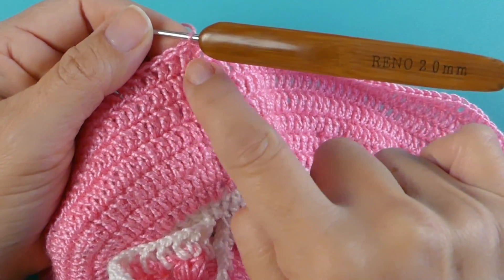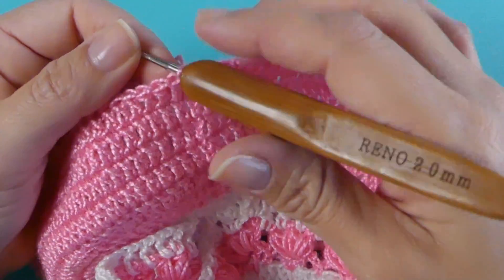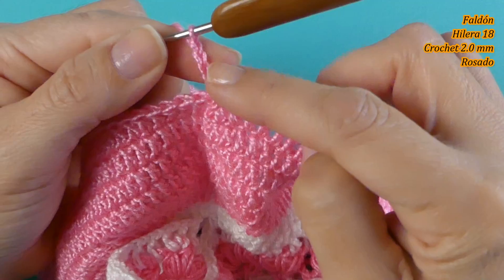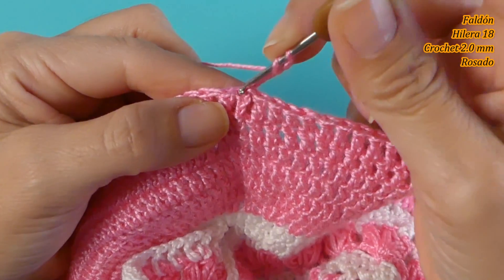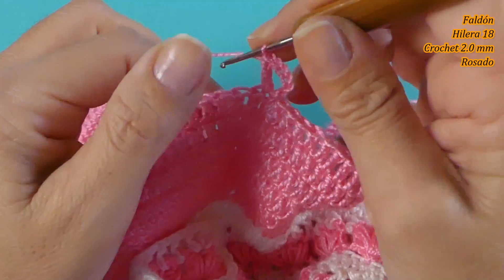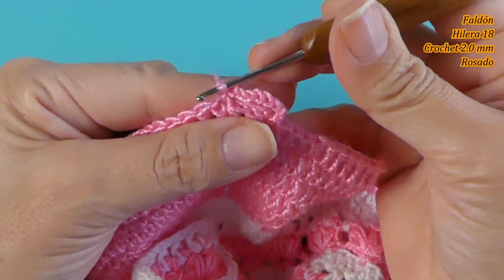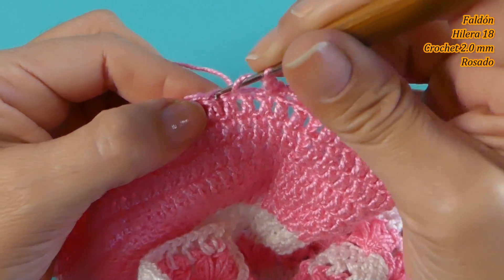He tejido hasta la hilera 17. Ahora vamos a tejer la hilera 18: comenzamos tejiendo 1, 2, 3, 4, 5 cadenas, un punto alto y dos cadenas de separación, y tejemos aquí mismo un punto alto formando una V. Tejo 2 cadenas, cuento 1, 2 y 3, medio punto, 1 y 2 cadenas.